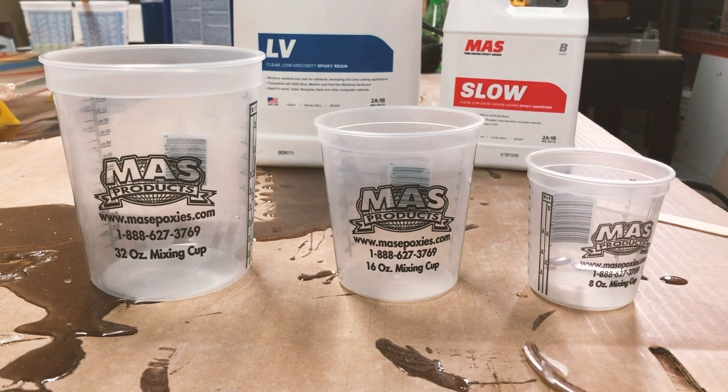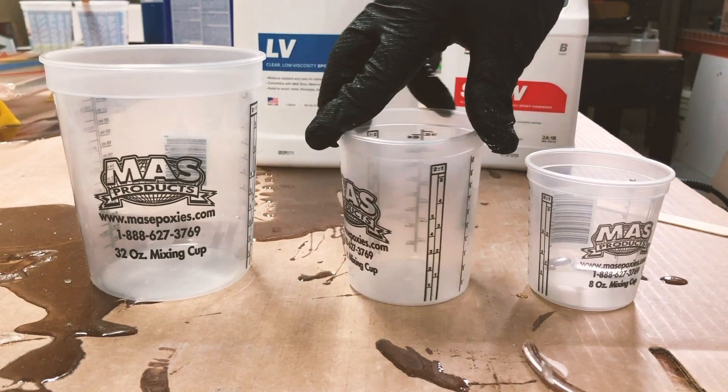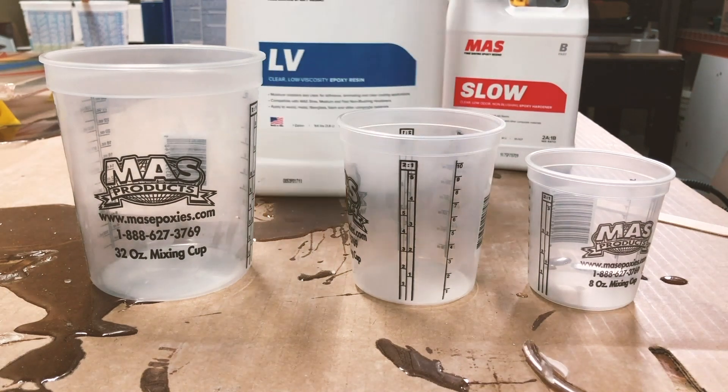First, you want to confirm the mix ratio of your product. Not all Moss products have the same mix ratio, but the bottles will tell you what the ratio is. In this case, we're using LV, which is two to one.